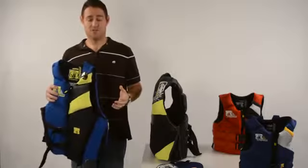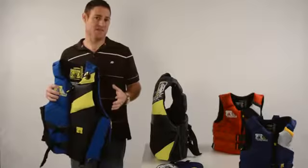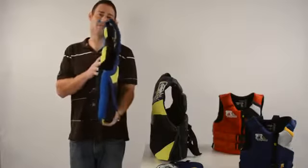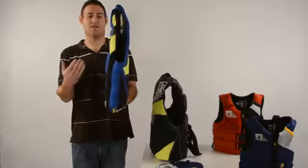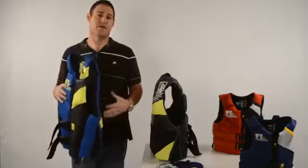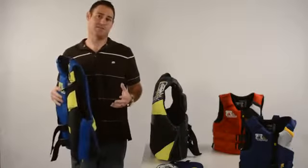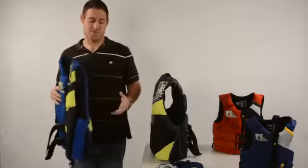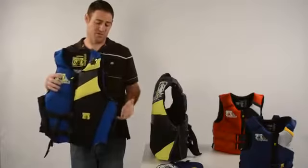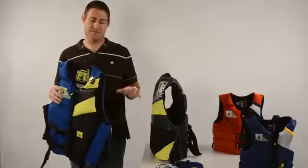What does Yamamoto neoprene mean for you, the consumer? It means you'll have a nice, soft feel against your skin. The other thing to note on the Phantom line of vests is how thin the vest is when you look at it from the profile. That thinness helps you move freely and still have a Coast Guard approved PFD, and you'll notice that throughout the line of the Phantom vest.